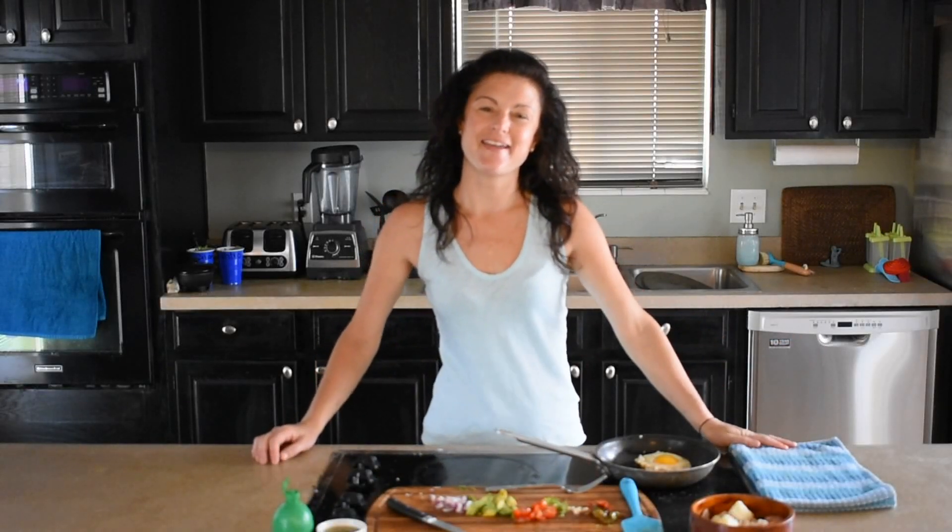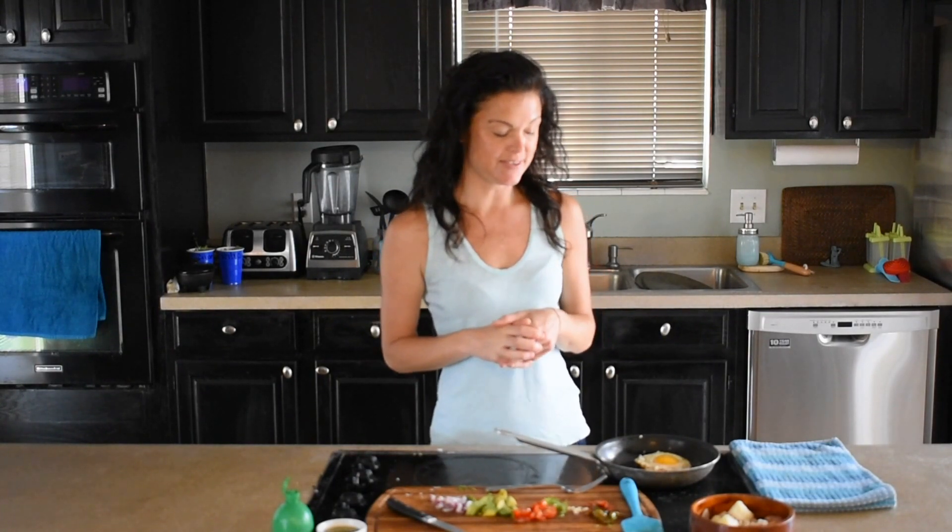Good morning everyone. I am here this morning to share with you another one of my favorite bowls. Today it's going to be a breakfast bowl and this is a huevos rancheros breakfast bowl.